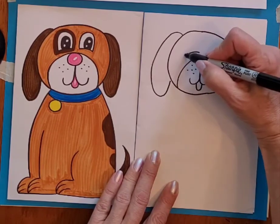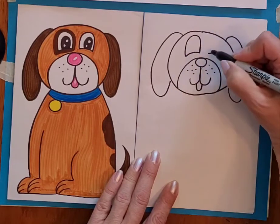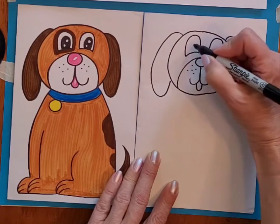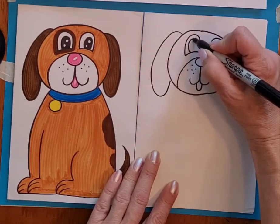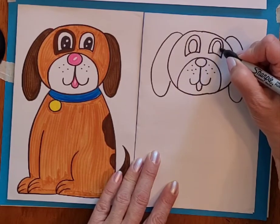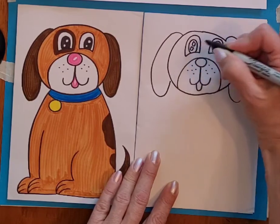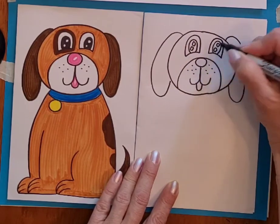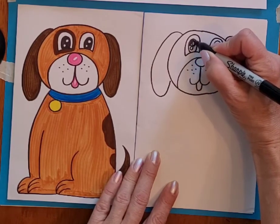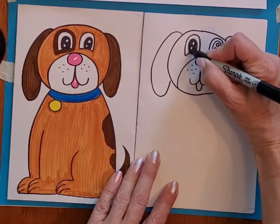Or you can make this shape that has like a flat bottom, more like a hill shape, and then some nice big circles or ovals inside of that. And two smaller circles that we will keep white to make the eyes look like they are shining.